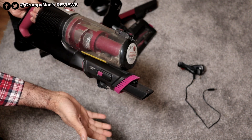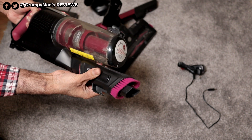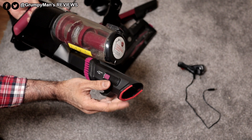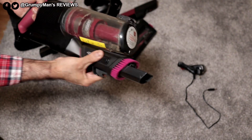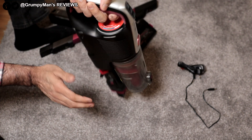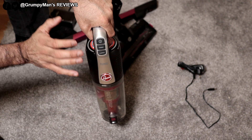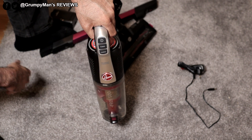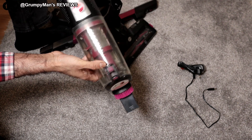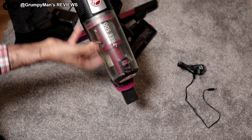Good thing about this vacuum cleaner is all the tools are built in. That's your crevice tool, which is rather small, then you've got your dusting brush, and if you twist it around you've got your upholstery tool. It also mounts up onto the stick so it can stand up. It collapses down to 69 centimetres, so if you have a small apartment this will be perfect for you. To empty the bin you just push that button, the flap opens, all the stuff comes out, and then you close it back.